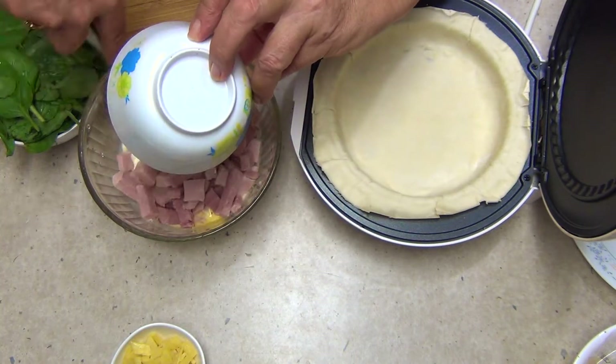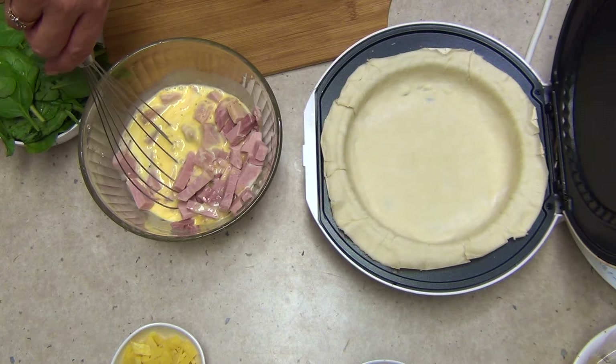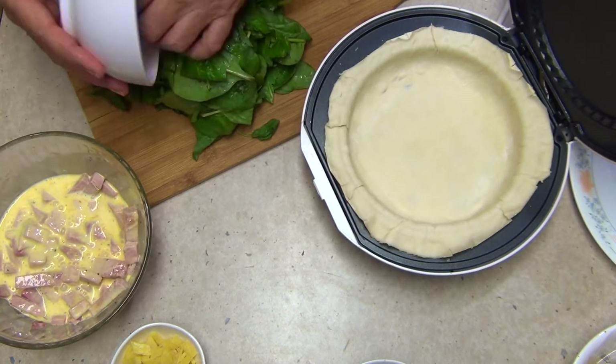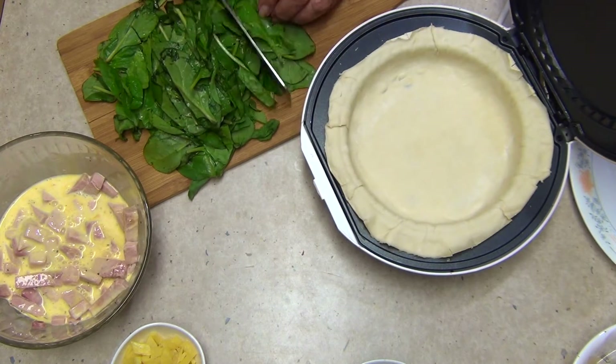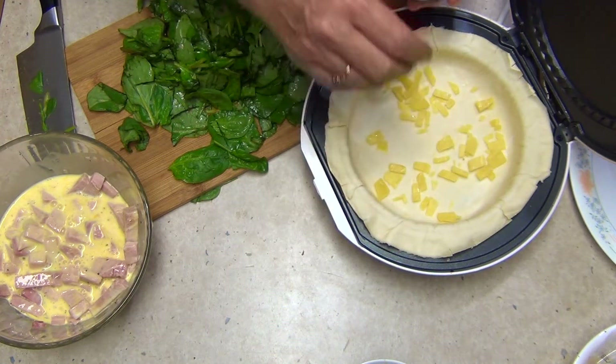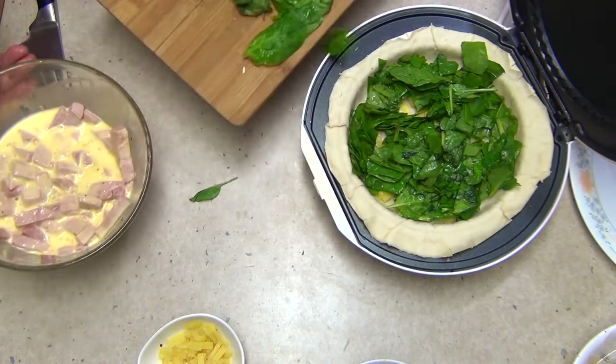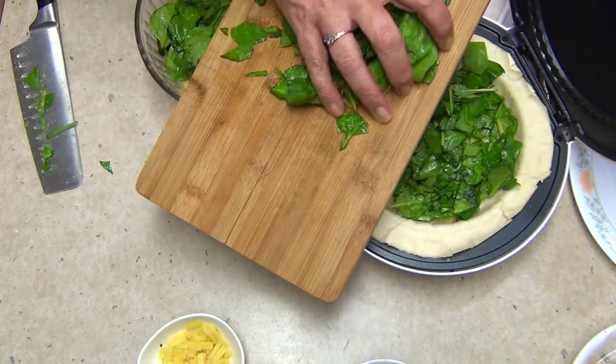Add our ham. We've already put puff pastry into the pie maker — I'm just going to turn that on now. Roughly chop our baby spinach. Sprinkle a bit of cheese in the bottom of our pie maker, just chopped up hard tasty cheese. Then spinach in the bottom.